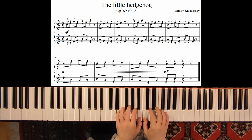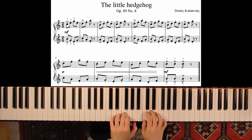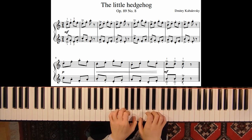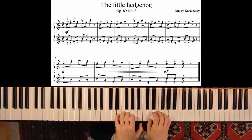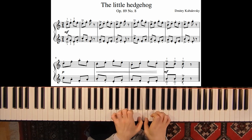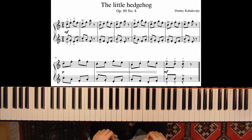So this was my tutorial on The Little Hedgehog by Dmitry Kabalevsky. If you liked this video, please give it a thumbs up and subscribe to my channel. Thank you very much.